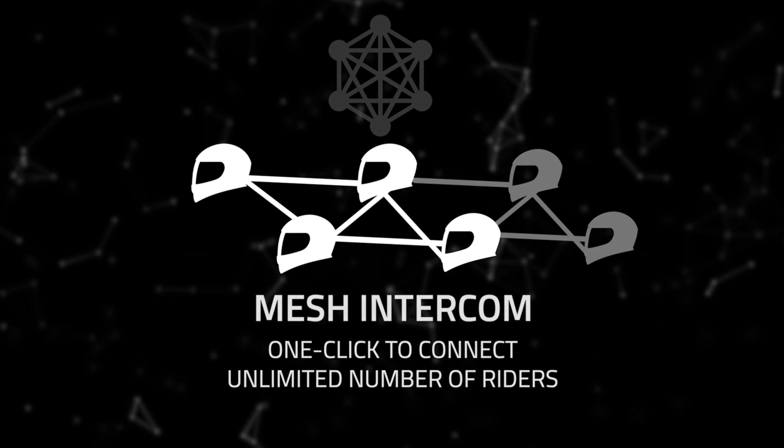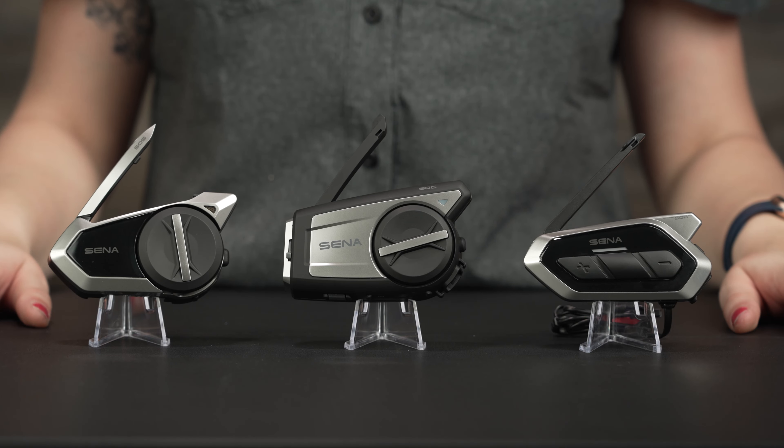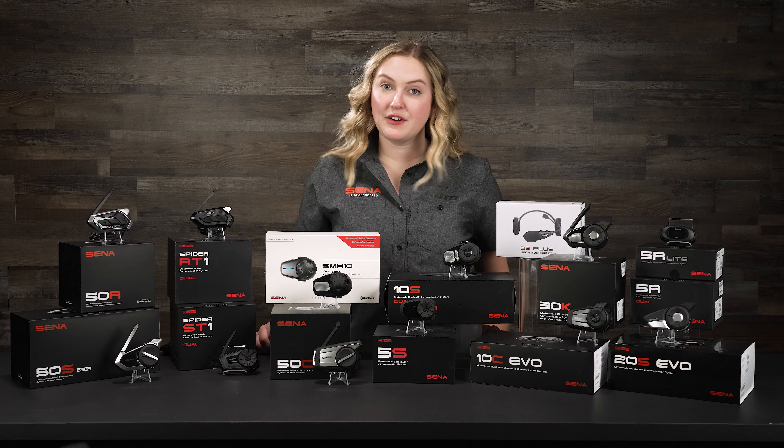One thing a lot of people don't know about mesh is that it has a higher frequency in Hertz, so when it delivers sound and communication it's crystal clear, which is great in groups and it's changed the game in communication.